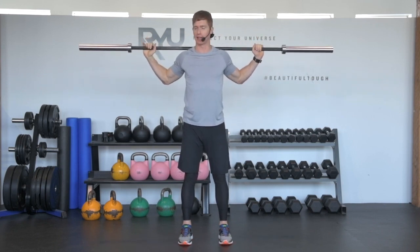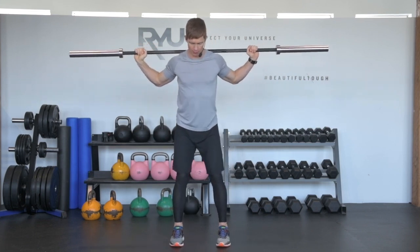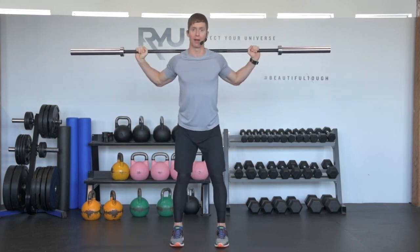For width of hands, we're going to take our hands a little bit wider than shoulder width apart. And then, just like a regular squat, we're going to go feet width of your hips and just maybe an inch or two wider on either side.